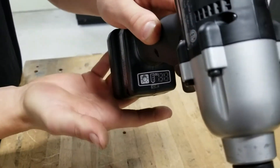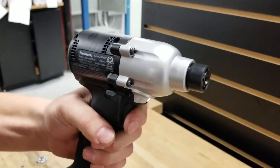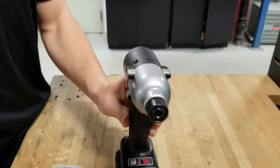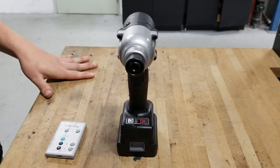Once we locate the LED button, we can go ahead and press it while simultaneously pressing the trigger. Once we do that, we should notice that beside the LED button, we have a red flashing light.